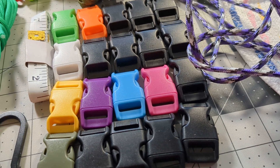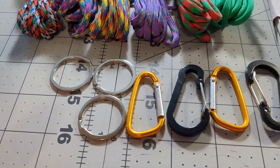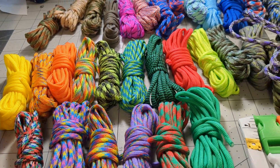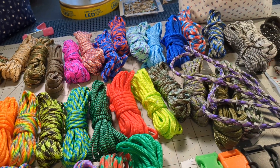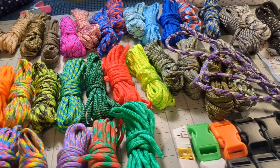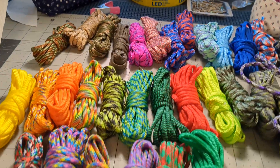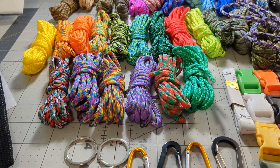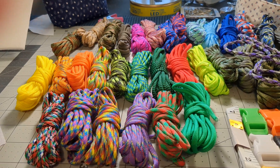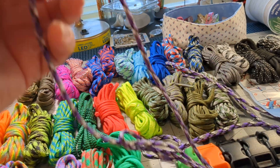I think you're supposed to make bracelets or something with it, but that was not what I was intending to do. I was intending to make rope bowls, because that's what I make with paracord, clothesline rope, jute, and whatever else I can find. I tried making a rope bowl with it — it didn't work. This stuff is very thin.